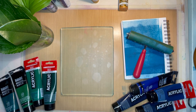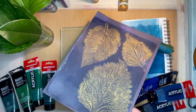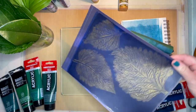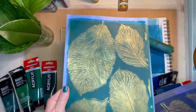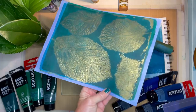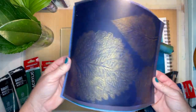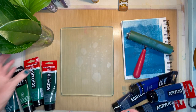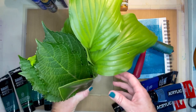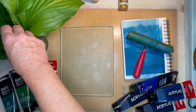Welcome back to my studio. Today I'm going to show you how to make leaf prints with gold. I did a reel on this last year around this time and it was quite popular, so I thought I'd share my whole process with you. I've gone out to my garden and picked some leaves, and I wanted to show you what type of leaf to look for.